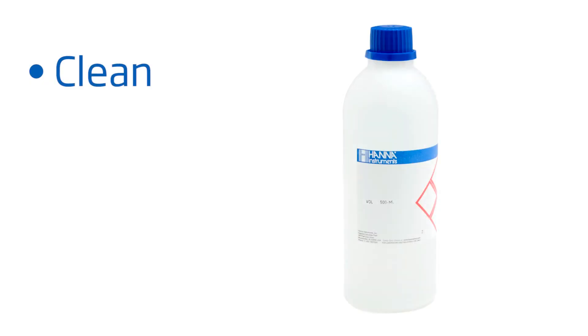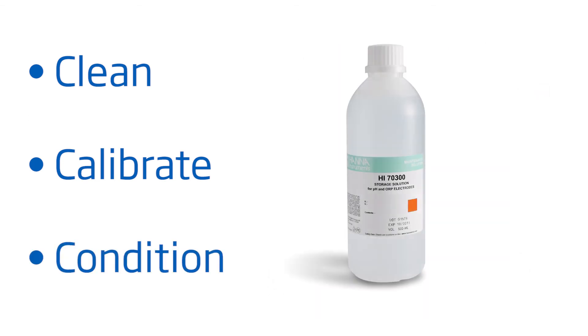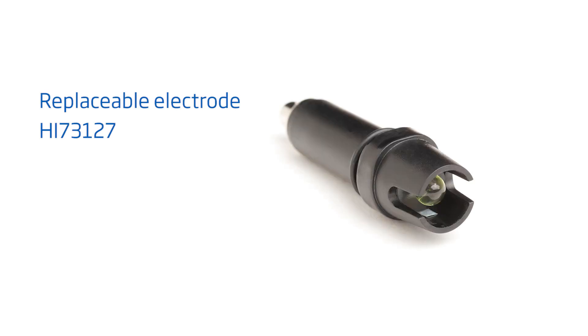To get you started right away with best practices, here are some tips to follow for best results. Clean your tester with pH electrode cleaning solution, our HANA HI7061, for 30 minutes at least once a month. Calibrate with HANA pH buffers before each use. Keep your probe conditioned with electrode storage solution, our HANA HI70300. And if you notice your tester giving you erratic readings, your pH probe is replaceable with our HANA HI73127.